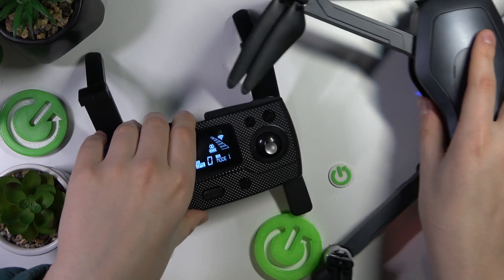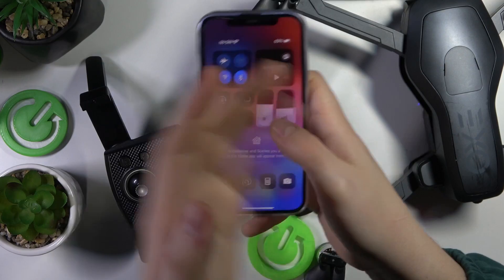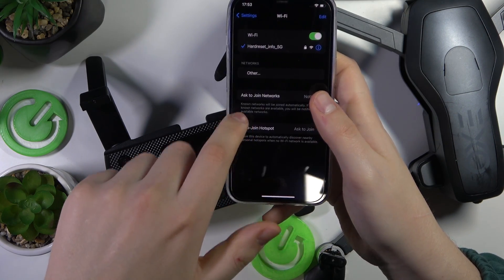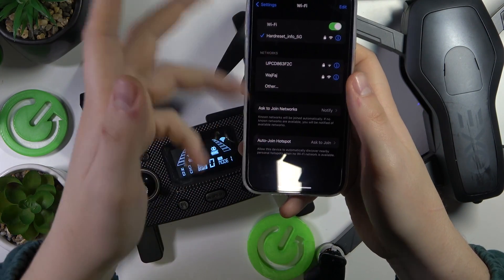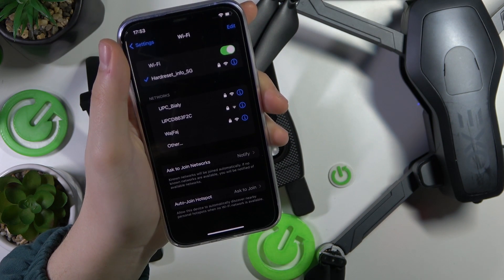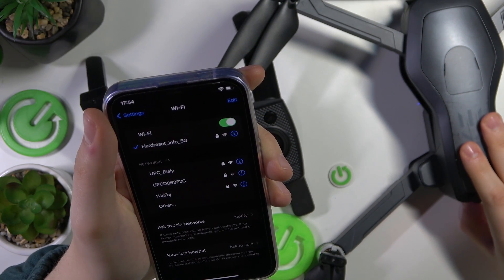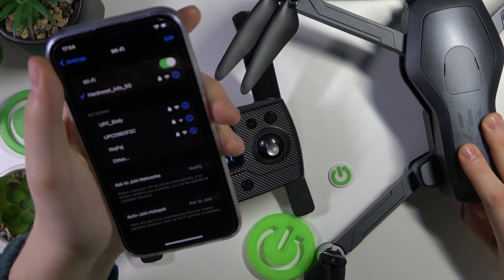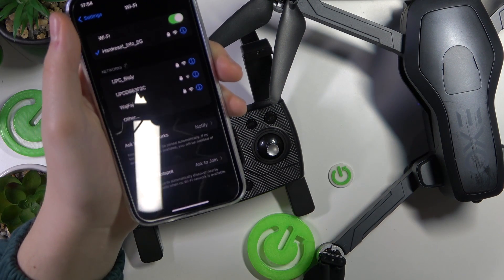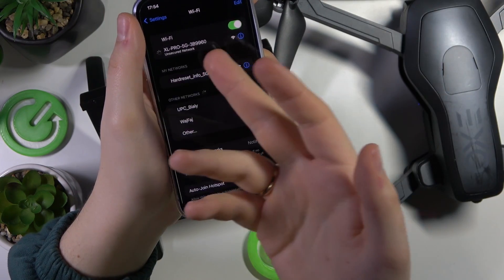Now we gotta connect everything to our smartphone, which can be done very easily. First, make sure that the drone is powered on, then open your wifi settings and connect your smartphone to the drone's wifi network. You should see the open network on this list once the drone is switched on. You may need to reboot the drone in order for it to appear. Here it is — connect to the network, you should have it named the same.